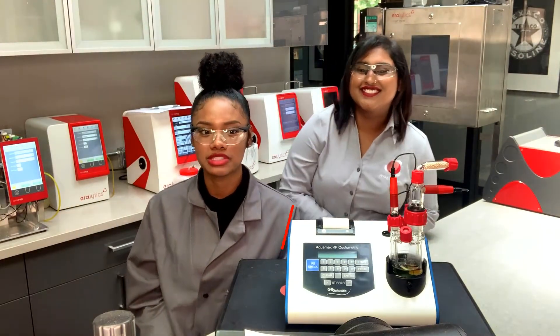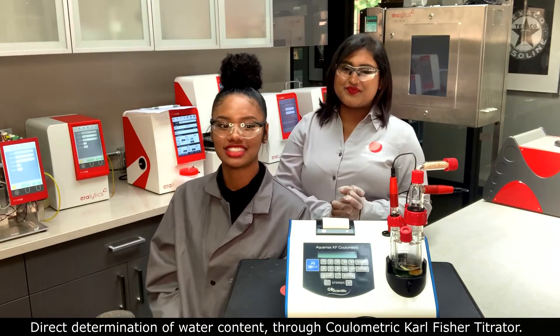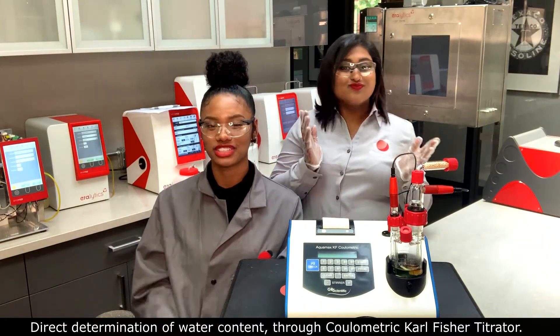The AQUAMAX KF Plus has been specifically designed for direct determination of water content through colorimetric Karl Fischer titrators.